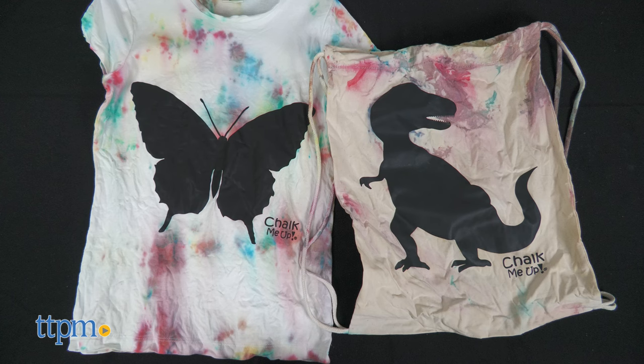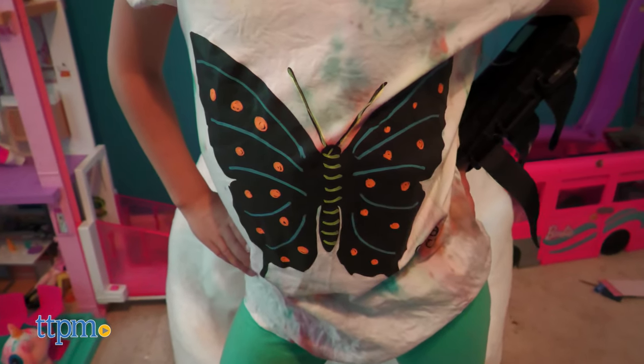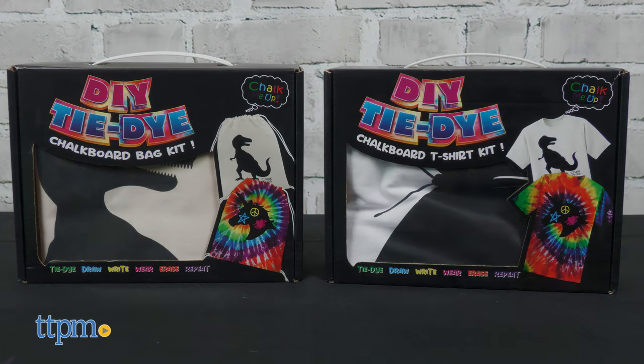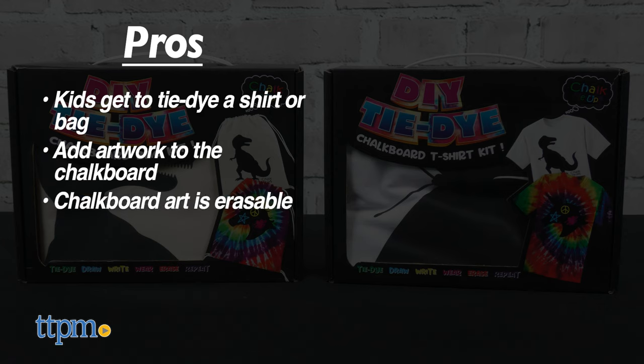This is a fun activity that promotes creativity. Our shirt came out looking pretty good. The pros: kids get to tie-dye a shirt or bag, kids can add their own artwork to the chalkboard, the chalkboard art is erasable, and this is a creative activity.